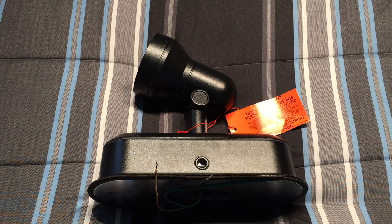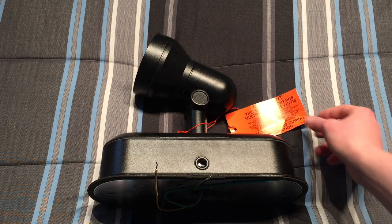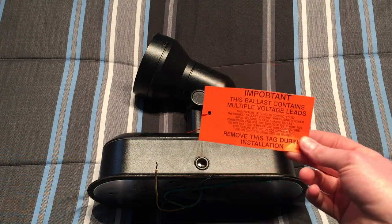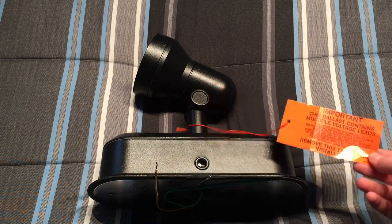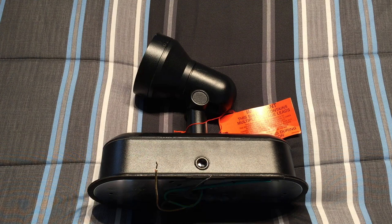It's obviously in really good condition because it is brand new. First of all, we have this notice which just tells us that the ballast is a multi-tap ballast, and to make sure you have the correct voltage selected when you wire this fixture up. When I first got this fixture, it was only connected to 277 volts, so I had to rewire it for 120, which is really simple. They even gave me an extra wire nut for doing that.